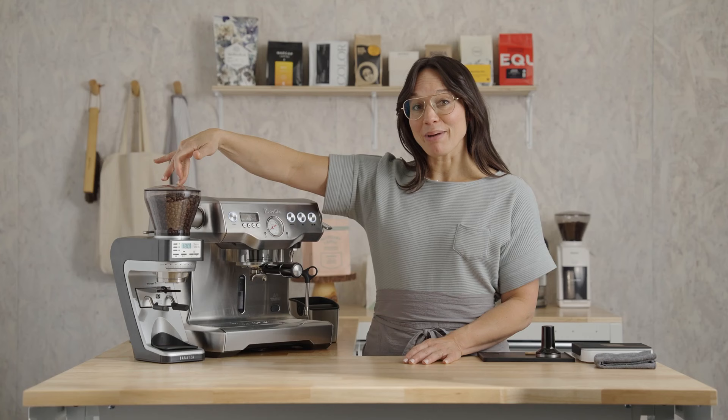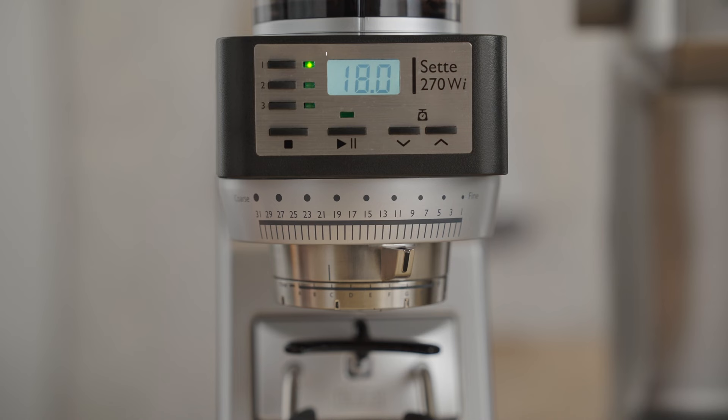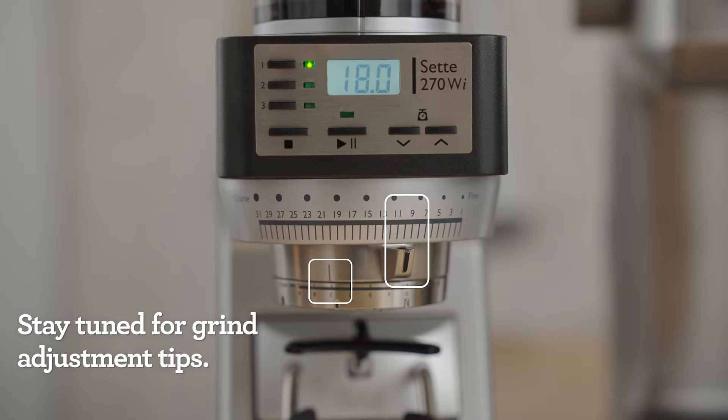In my hopper, I have Monarch by Onyx. This coffee always lends us that delicious chocolatey flavor with a hint of berry — it's so yummy. My grinder is currently set to give us 18 grams, and my grind setting is 9C.